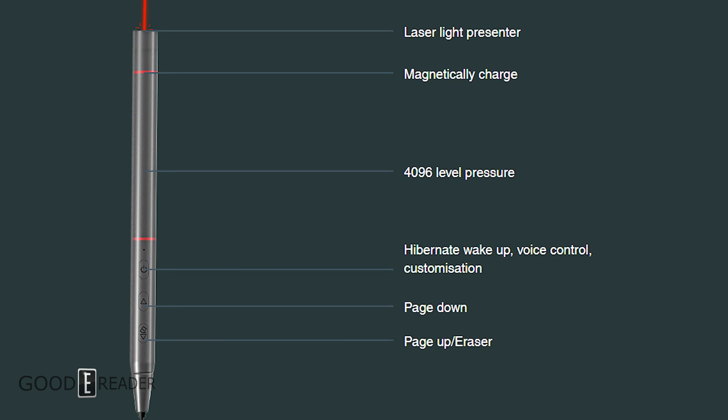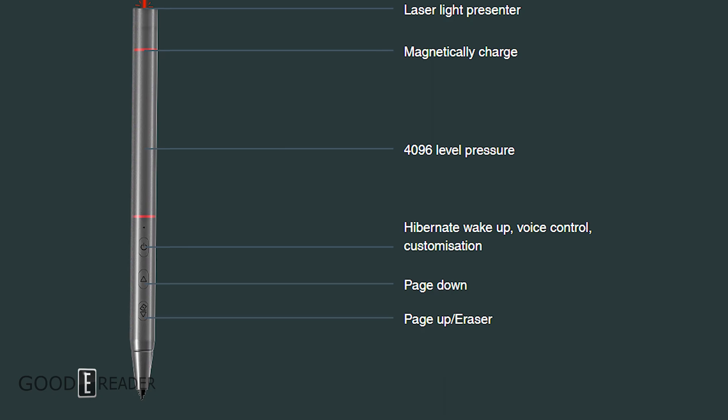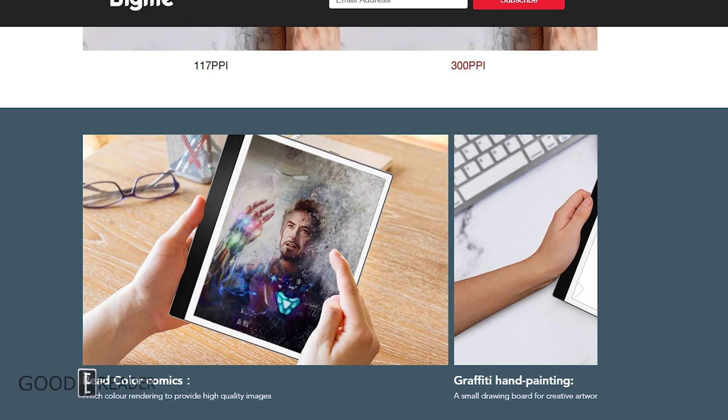There is a front light display as well as a color temperature system. There are around 36 LED lights total, so you're going to have even light distribution no matter where you're reading.